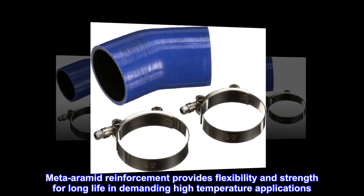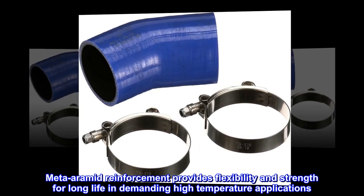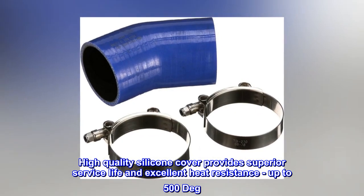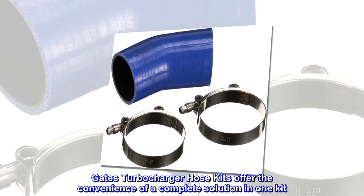Meta-aramid reinforcement provides flexibility and strength for long life in demanding high temperature applications. High-quality silicone cover provides superior service life and excellent heat resistance, up to 500 degrees. Gates turbocharger hose kits offer the convenience of a complete solution in one kit.